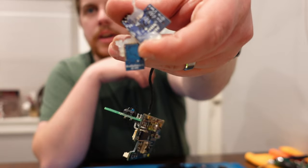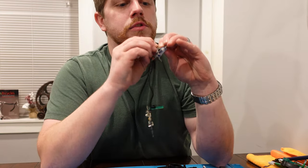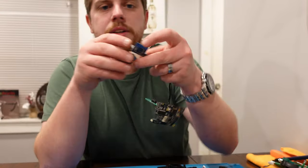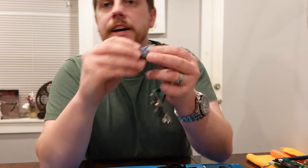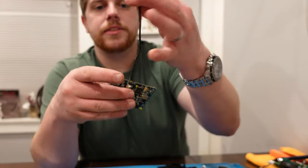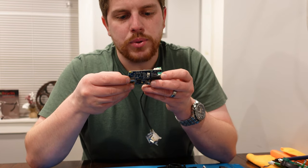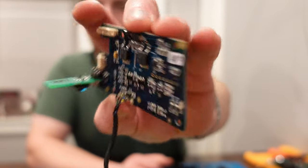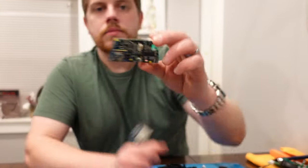It says blueradio.com on here. I'm guessing since it says blueradio.com that's the Bluetooth module, and in fact it's got the Bluetooth logo right on it. So that's your Bluetooth module going to the board. In case anyone wants to see what this board looks like — there it is.